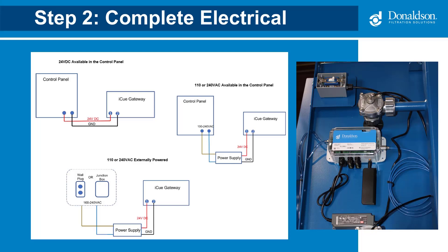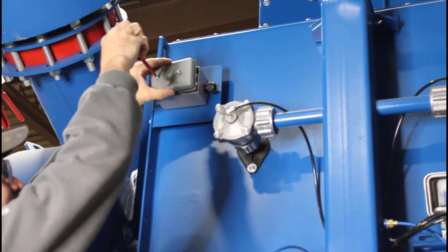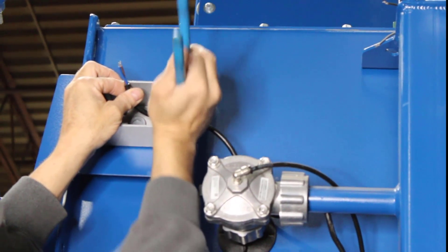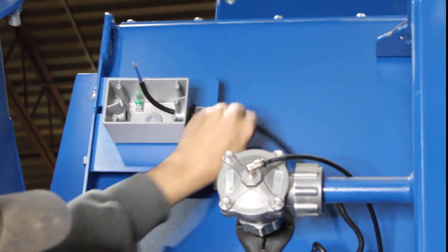Once the gateway and power supply are in place, the next step is to complete the electrical connections. We'll be wiring the power supply to the junction box provided on the side of the collector. If the gateway and power supply came pre-installed, it's most likely wired into the junction box the same way. You can wire the junction box to either the control panel or an external power source. Remove the junction box cover and remove the switch. Insert the wire into the junction box and tighten the nut. A licensed electrician will connect the brown and blue wires to the switch and the switch to an external power source.